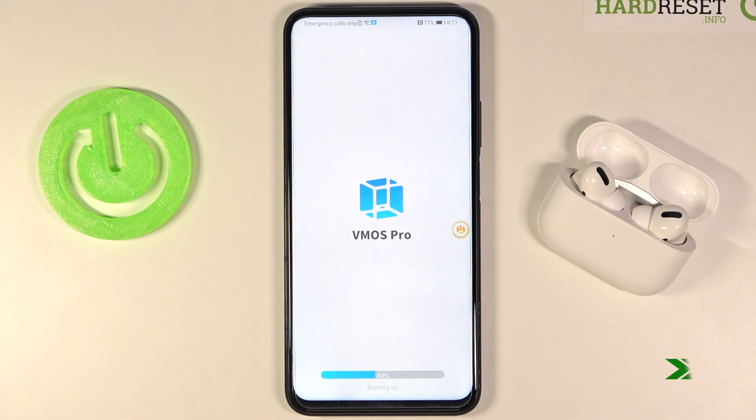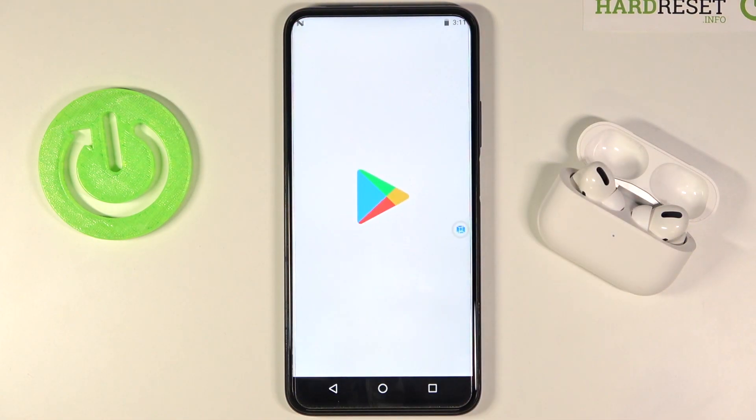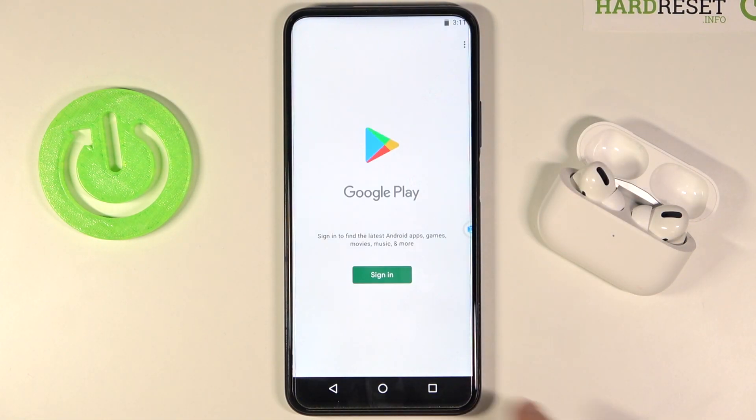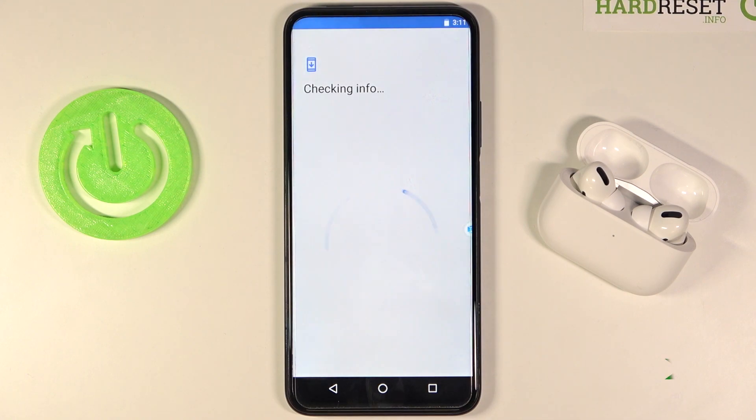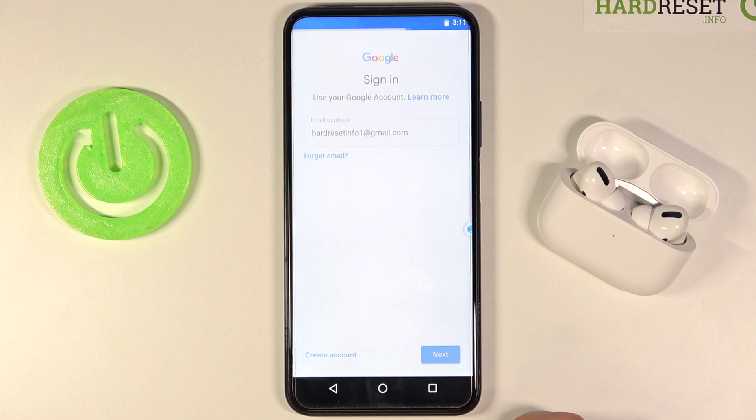Now we have to wait for it to boot. As you can see, slide your finger and tap on the Play Store. Of course, we have to log into the Play Store, so input your email.